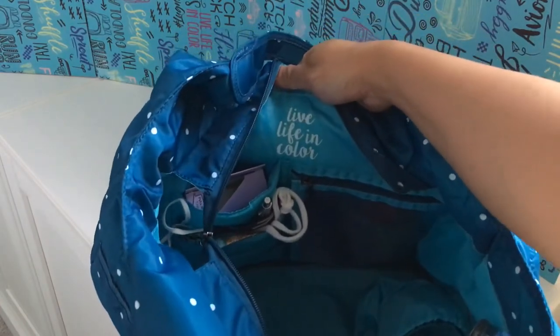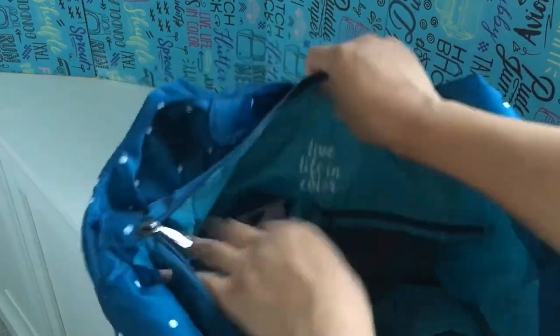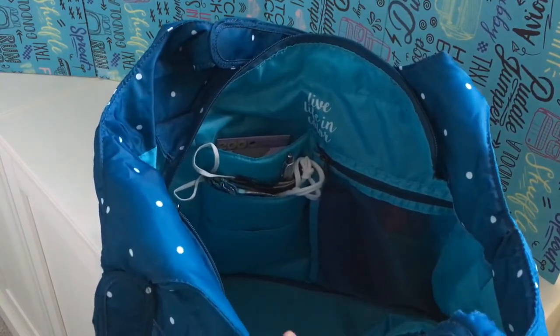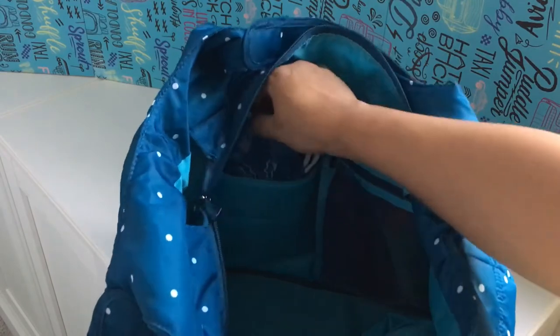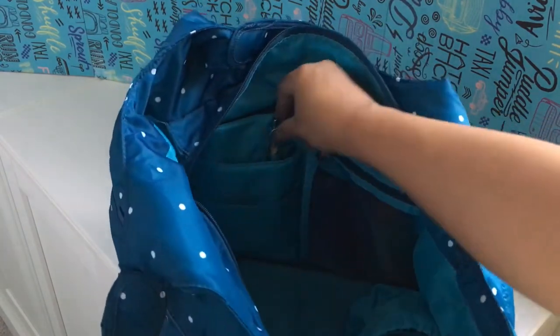Now I'm going to take you on a little tour of all the different features inside. First of all, how cute is that 'live life in color' — they print that on the inside. On this side there are three cargo pockets. There's one here that goes all the way down to the bottom. They're a little bit padded — each level has a little bit of padding. I've got some masks in there. There are two pen slots right in there, so I guess you can carry up to four total. There's another regular slot down there — no organization except for those two pen slots.